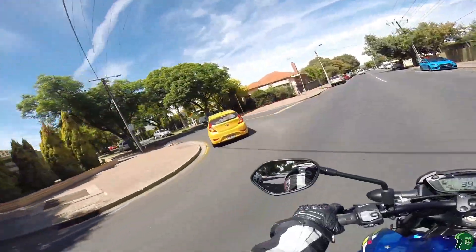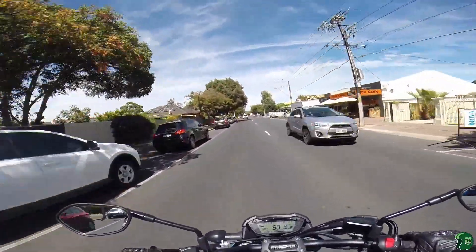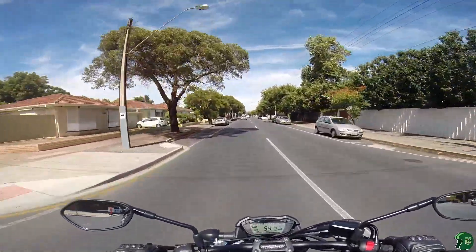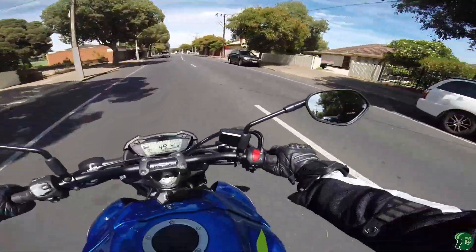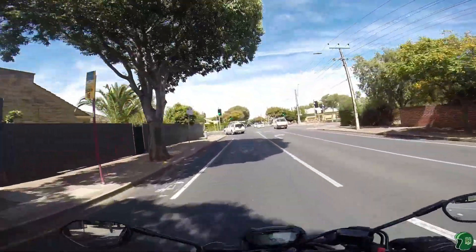I've also put the angled valves on this, like I do on all my bikes, because I hate trying to fill up the tyres when you can't get the hose in there — it's just very frustrating.